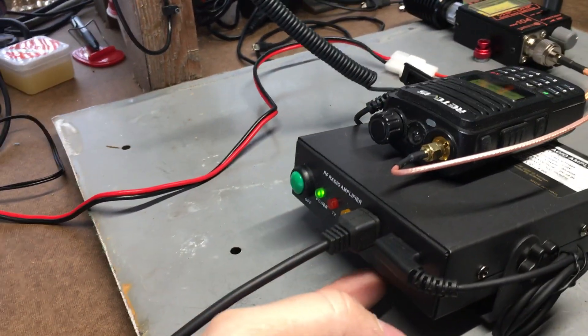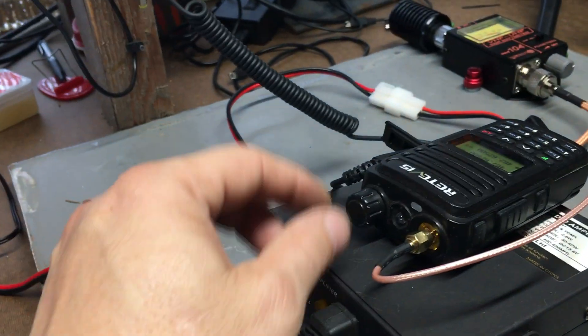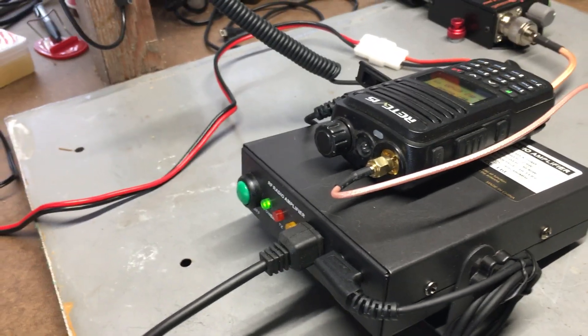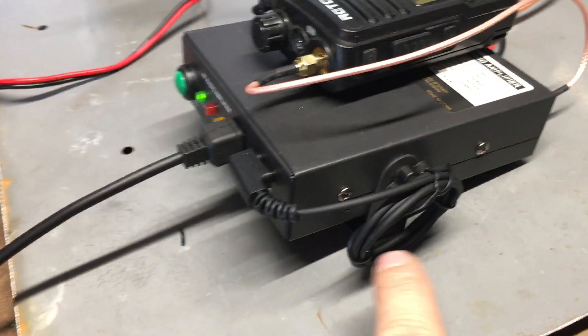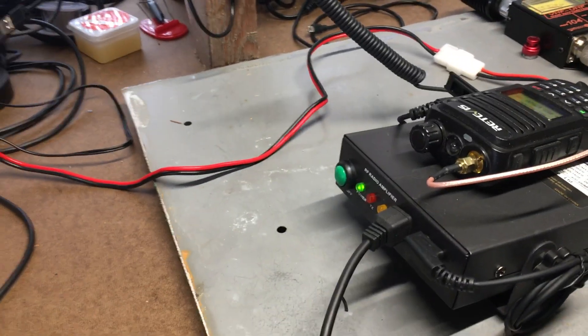The volume on the radio affects the speaker loudness on the amplifier. If I were to mount this, I'd probably build a little box and make sure the volume is easy to access — maybe velcro the radio somewhere convenient. The control wire is plugged in on the side of the radio, runs underneath, and plugs into the amplifier. You need that control wire if you want to use the microphone on the amplifier to key up the radio.